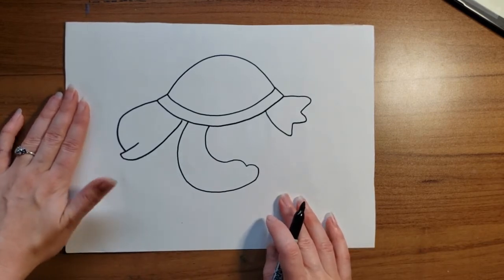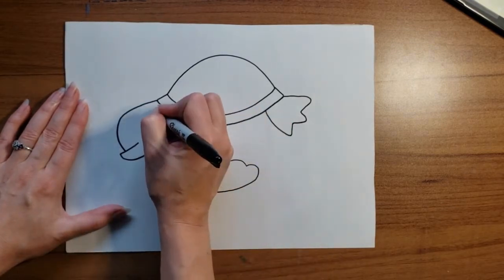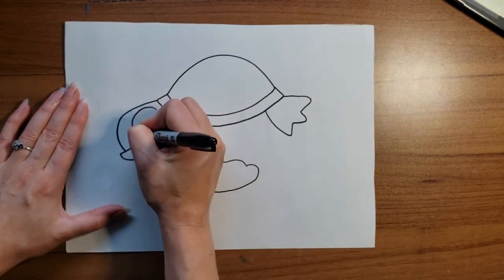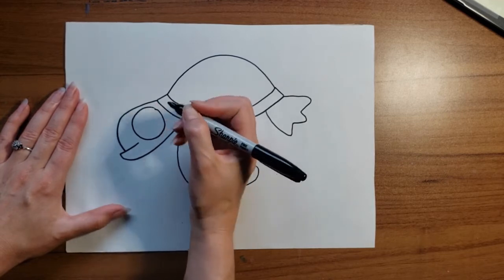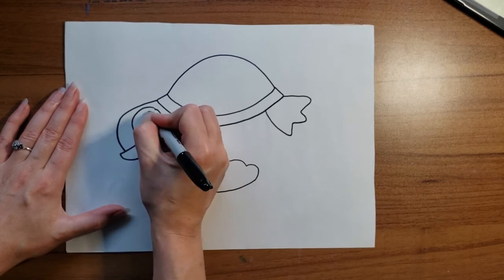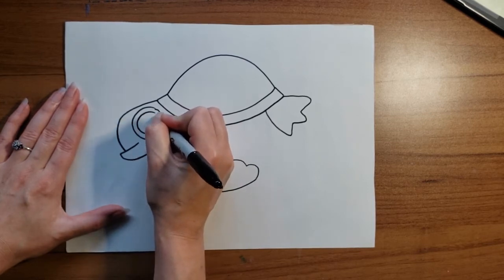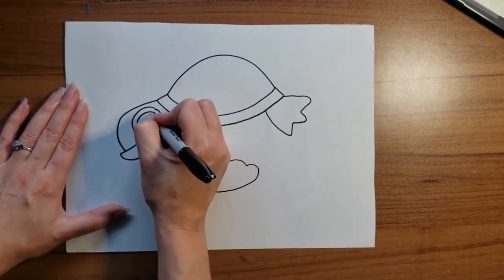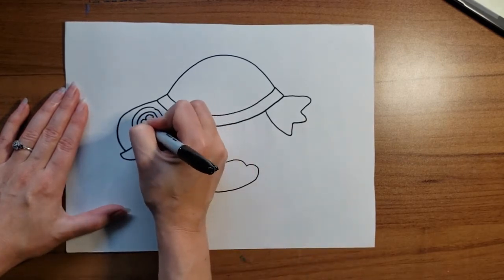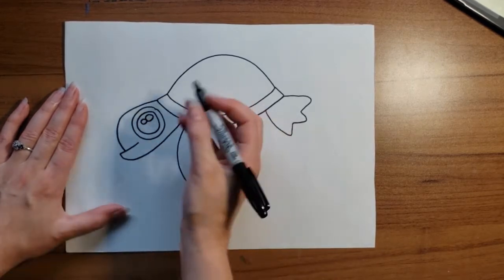What does my turtle need to see out of? He needs an eye. I'm going to draw a big circle, and another circle inside of that for his pupil. I always like to add some highlights, and you can use your Sharpie to color his pupil black.